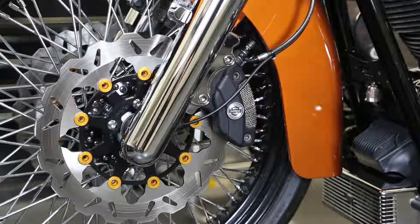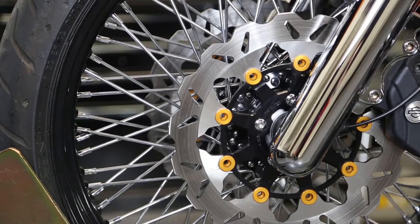Hey guys, we've put together this training video to walk you through some of our V-Twin products and how to use them.